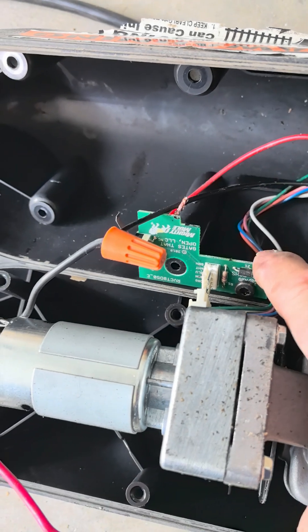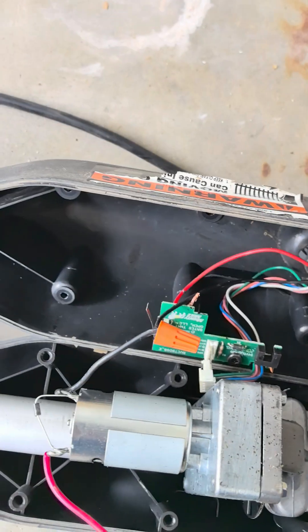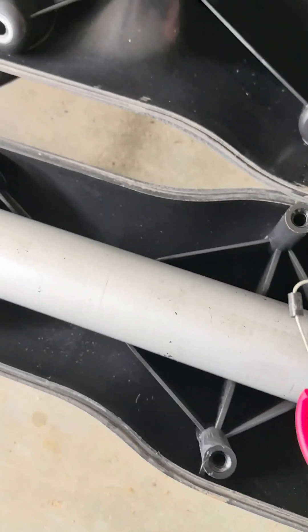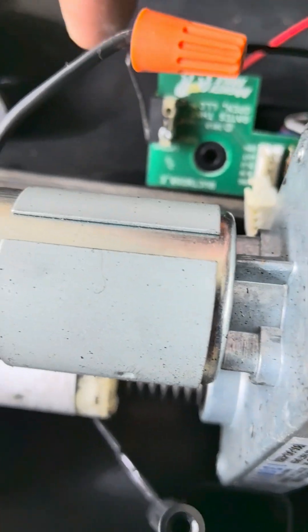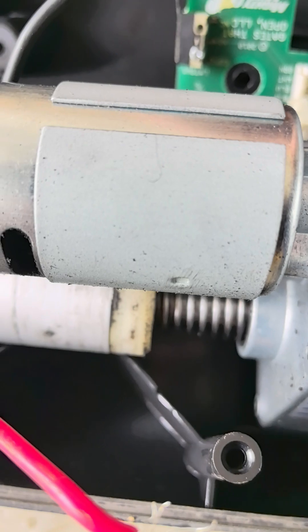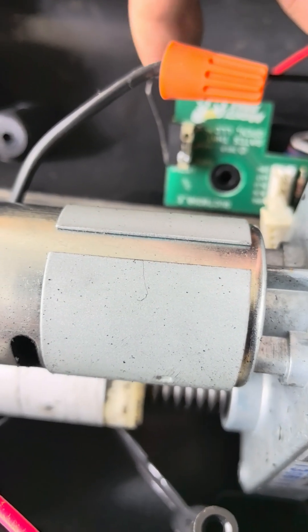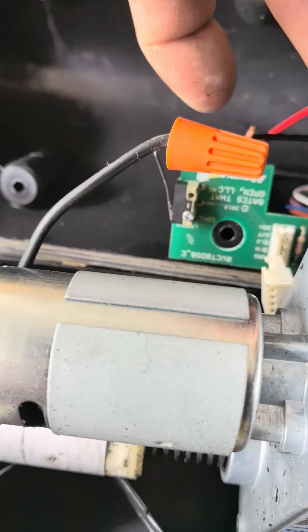That sets the extension limit. The retraction limit is basically when the arm is fully retracted, but the extension limit is decided by this counter. So this is the counter board — if this is not working, the whole thing won't work and it'll give you three beeps. This particular one has a little click. When the arm is retracted all the way, it touches this click, and that tells the board it has reached the end. Check if this click is touching; if not, you may want to change the board or bend the metal to make sure it's functioning.